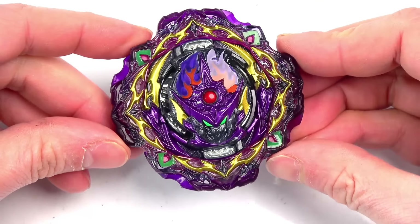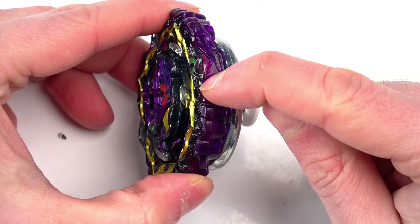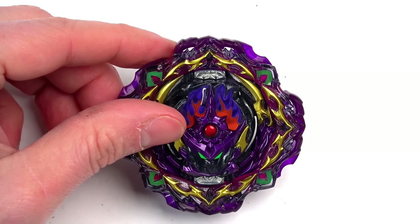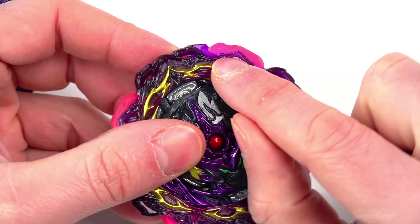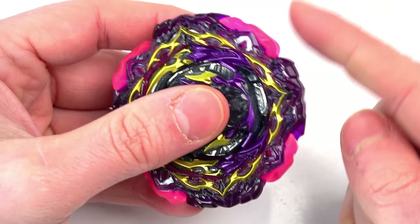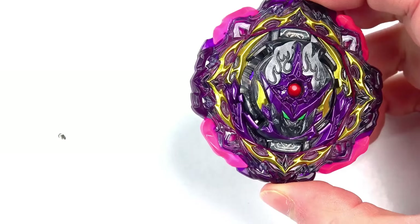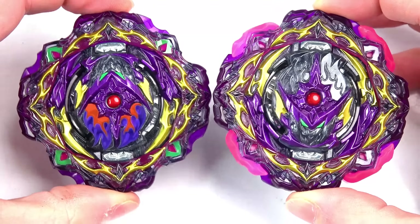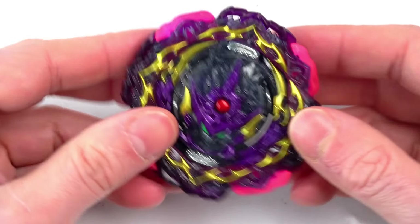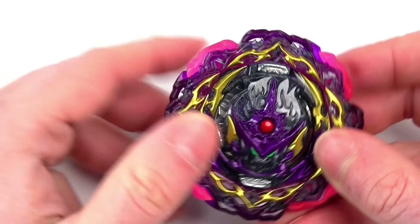We are back with the new Beyblade release - Barricade Lucifer. If you saw yesterday's video, we actually awakened Barricade Lucifer by taking off the rubber parts. I was gonna cut them off but we ended up just twisting them off. A ton of people in the comments said you don't actually need to take off the rubber parts - you should just super glue the rubber parts on. So with our spare one, we actually super glued it together and let it dry.